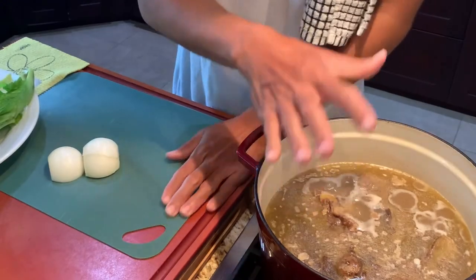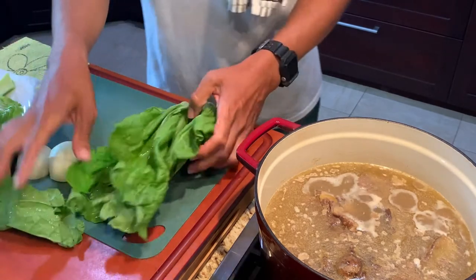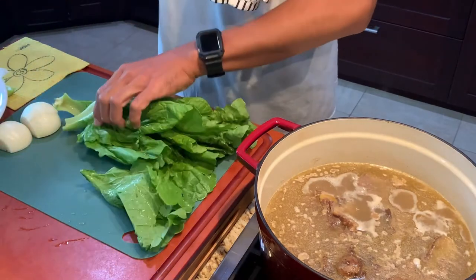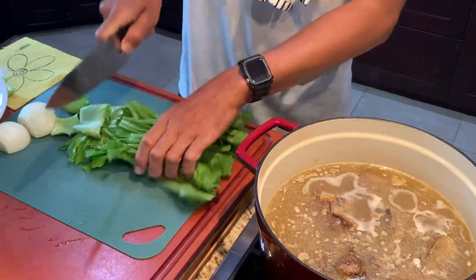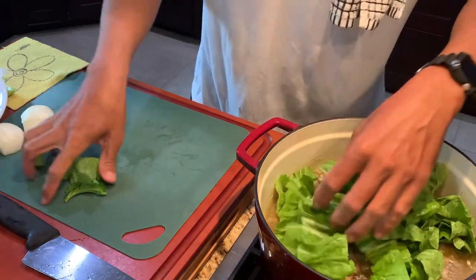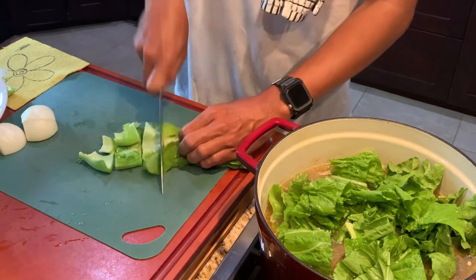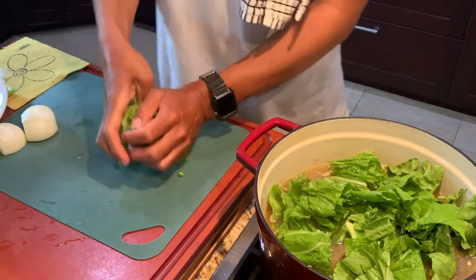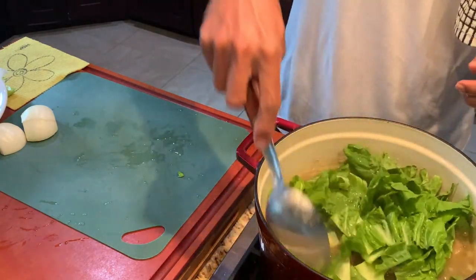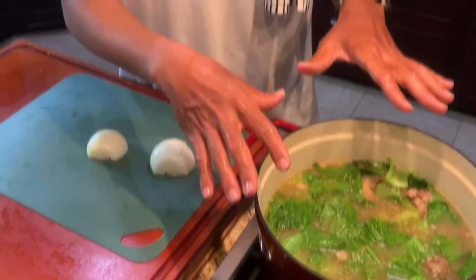As our oxtails are simmering, we're gonna add a couple ingredients. This is mustard cabbage — you can use really any vegetable you want, but generally speaking in Hawaii this is what we use. We're gonna large dice it; this has already been washed and rinsed. We're gonna add this last-minute into the soup. It adds a nice freshness and flavor to the oxtails, which can be quite rich even though it's a broth-based dish — very rich from all the collagen in the oxtails themselves. The pressure cooker cuts the cooking time by about half.